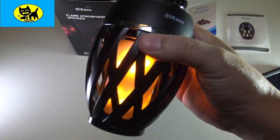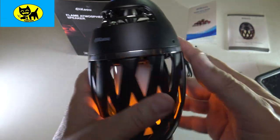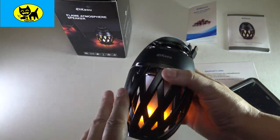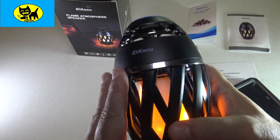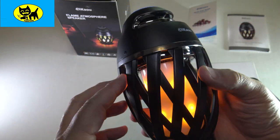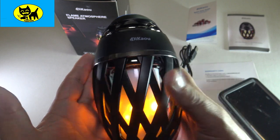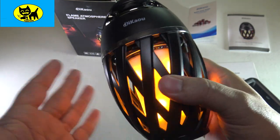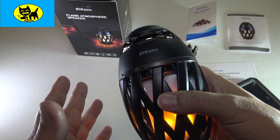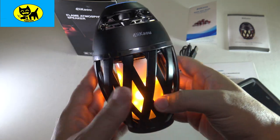I cannot believe the aesthetics of this light — that looks so cool. Look at that flame. I love candles, I love fireplaces — it just sets such a great mood. And the speaker does that for you in electronic form, without the safety hazards of really starting a fire. I love the light. I'm not sure what tech wizardry they had to do to make this artificial flame, but I'm definitely digging that. That is just so super cool.